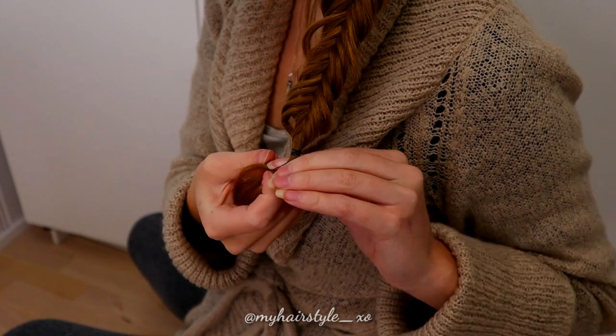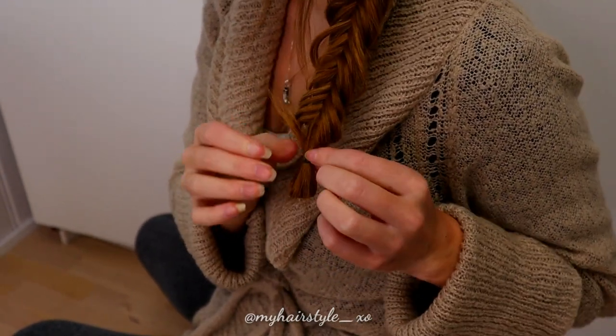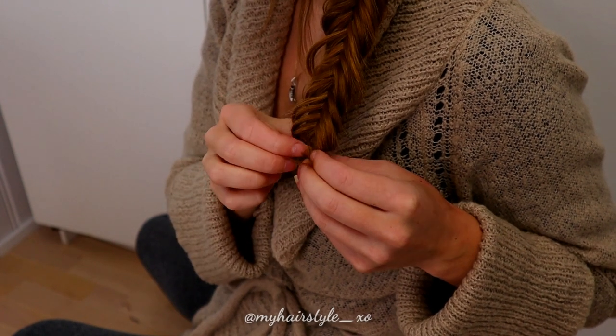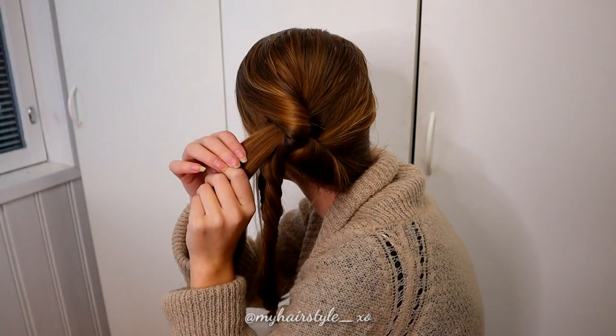Next, I will show how I hide the ends of the hair by creating a loop at the end of the braid. In this way you can make sure that you can get all the hair inside the updo.